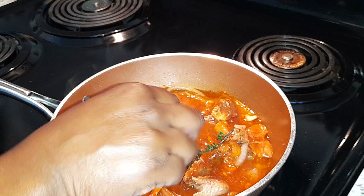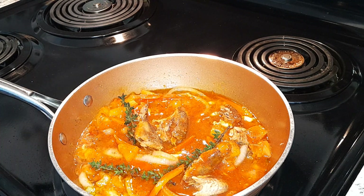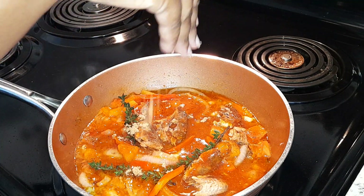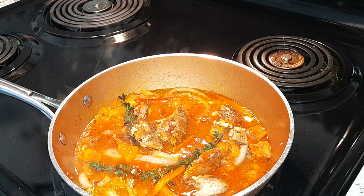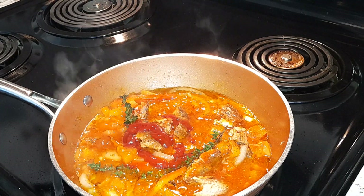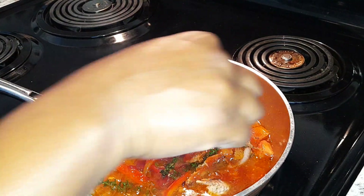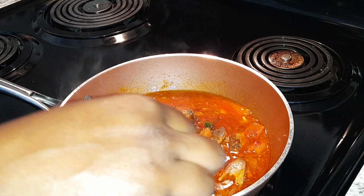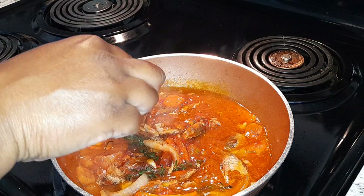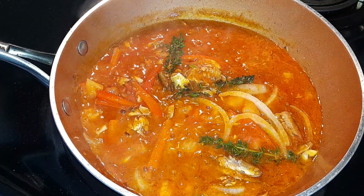Now I'm going to let this cook up — cook up my tin mackerel. I'm going to add a sprinkle of sugar to mine; you don't have to. And some tomato ketchup. I don't have any hot pepper, but if you have hot pepper or scotch bonnet, whatever hot pepper you have, you can add it. There you have it — tin mackerel.